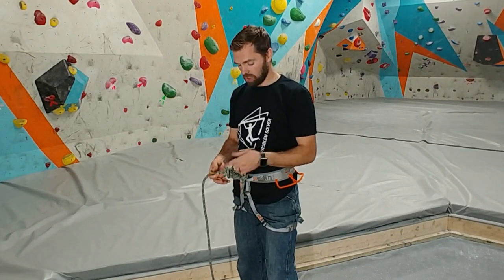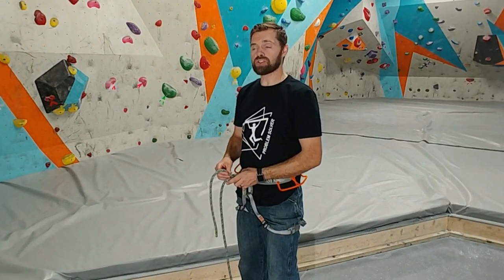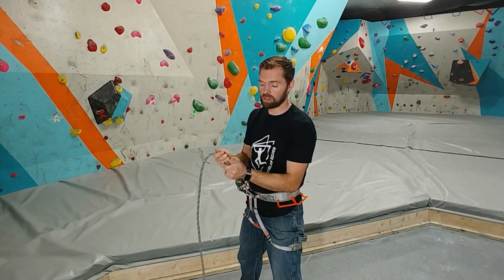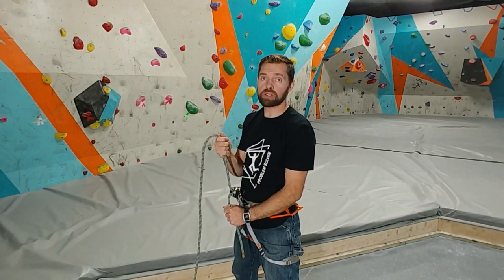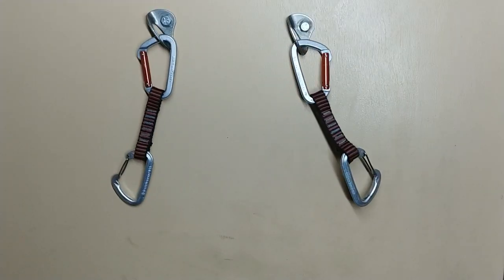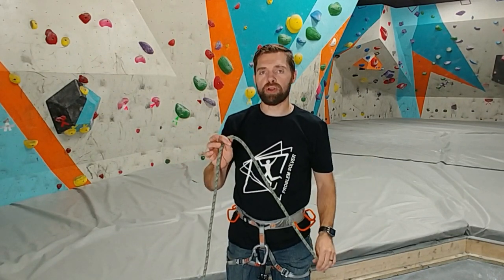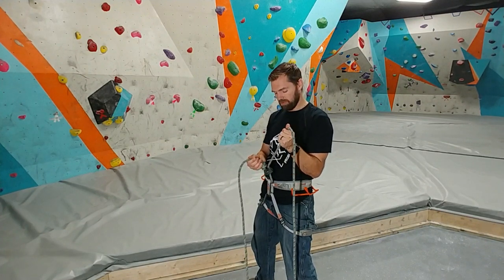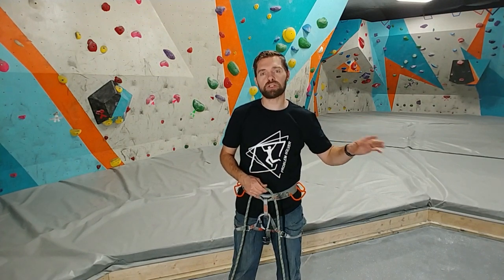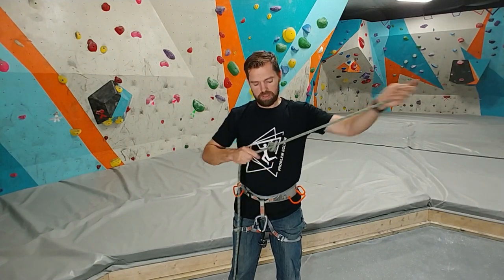The stopper knot is the second most important knot for all climbers to understand according to Climber Dad. When you're belaying and your climber takes a fall, or you're bringing your climber back down, and the rope slips through — that knot will not go through your belay device. It's going to stop right there. It doesn't matter if you have a 60-meter rope and you're doing a 15-meter climb. Just find the end of the rope, tie your stopper knot, and make a good habit of it.